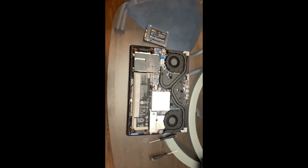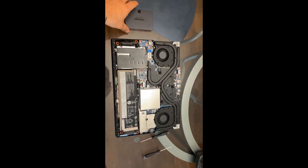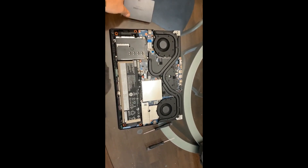Alright guys, so I just want to go over how to add a second solid-state drive to your Lenovo Legion 5, the i7 10th generation.